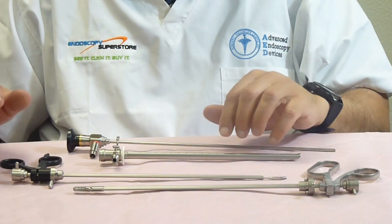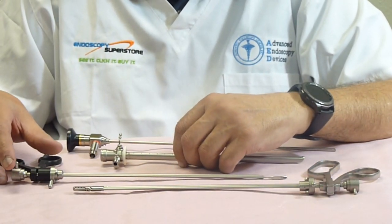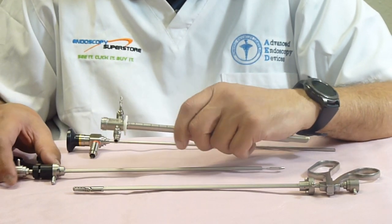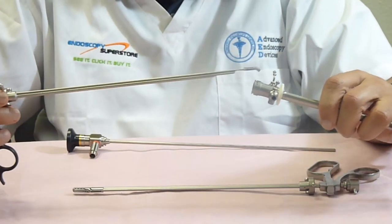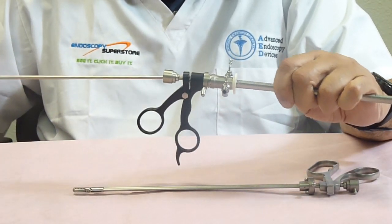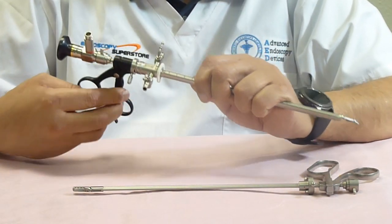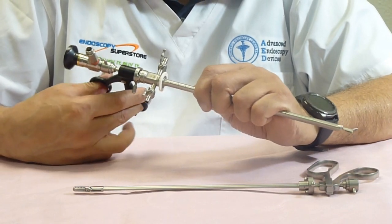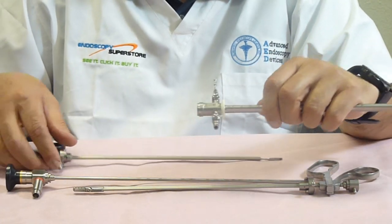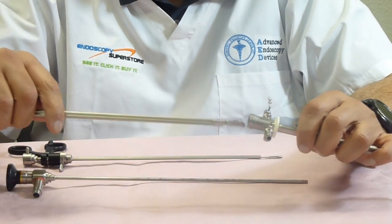Now there may come a time that you need something more aggressive than a flexible forcep — to grab a stent that's lodged in, or to break up some bladder stones. We have optical forceps that lock straight into our system, and then the scope locks straight into it. The reason they're called optical forceps is that you're able to view straight through the forceps and then grasp whatever you want to grasp.